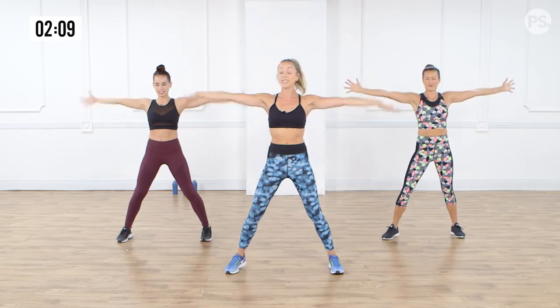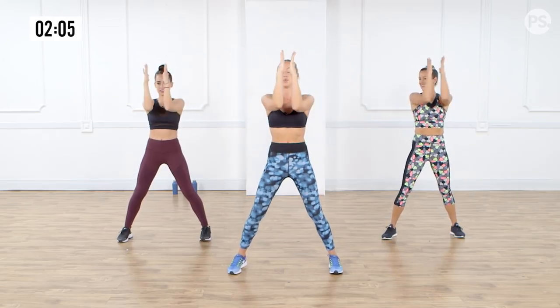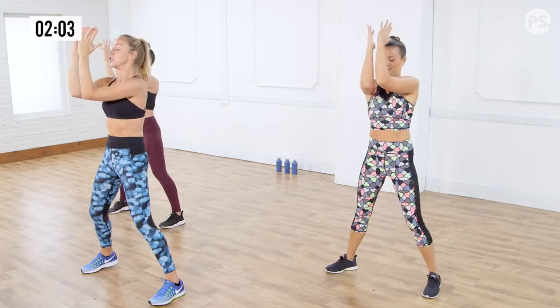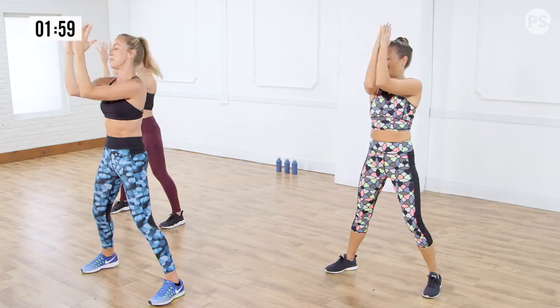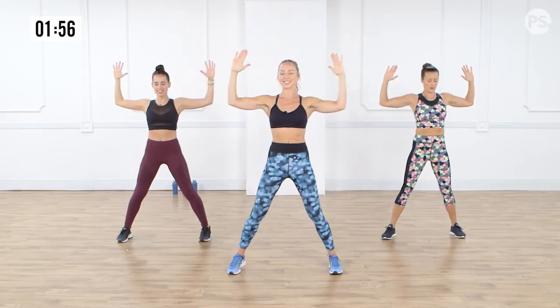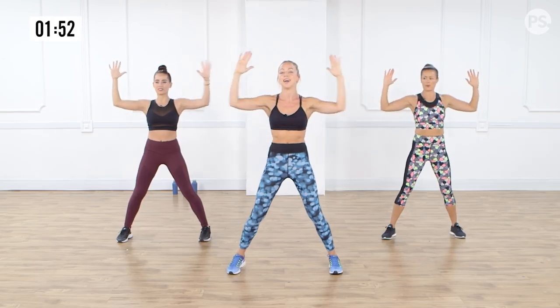Now we're going to take the arms in. We're going to close it in and out. So you want to open out the chest. Shoulders always nice and relaxed. Push those shoulder blades down the back of the body. Really resist those elbows from touching. Now let's speed it up.